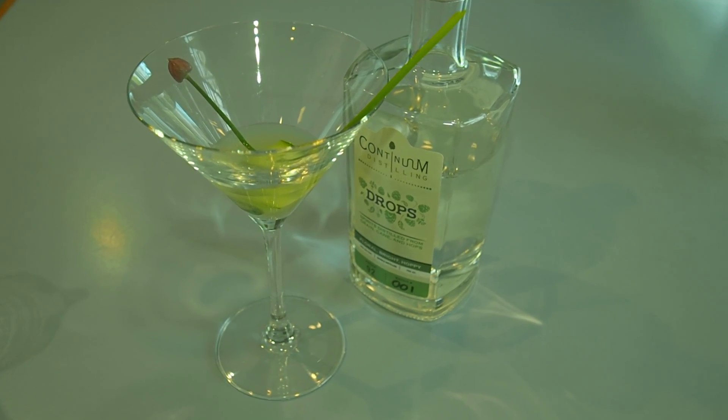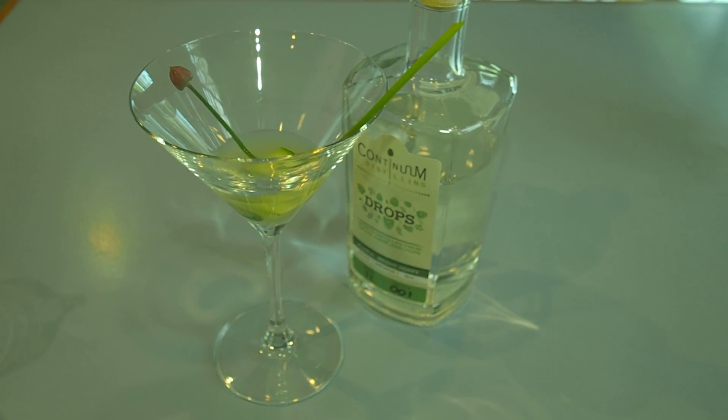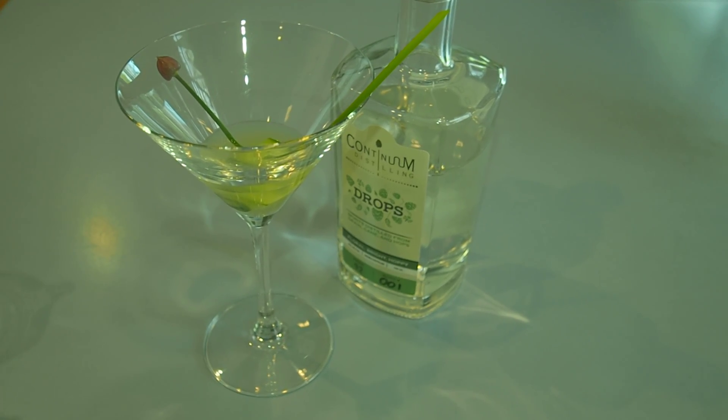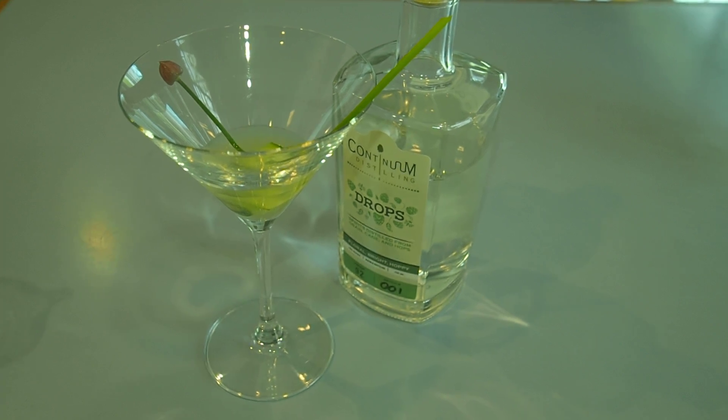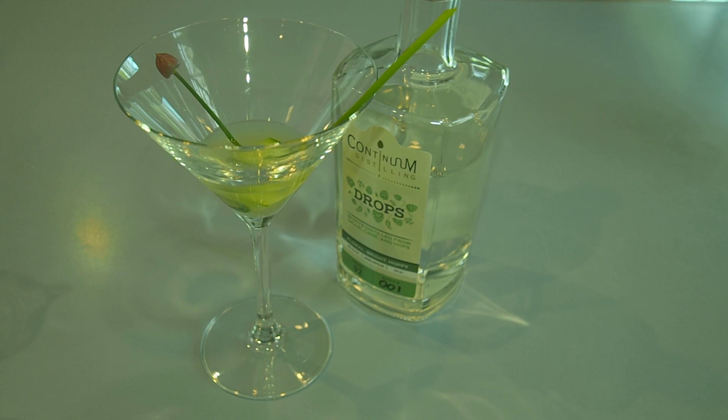Hi, I'm Deborah Arden for Luxury Experience and we've got a great cocktail today made with Continuum Distilling Drops. It's called our Luxury Experience Cucumber Martini. We've got a great cucumber and chive blossom garnish.